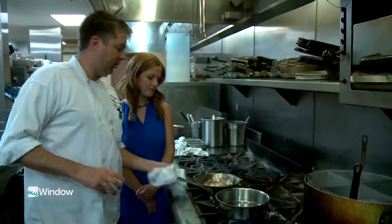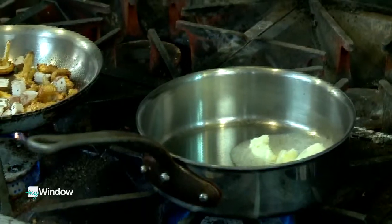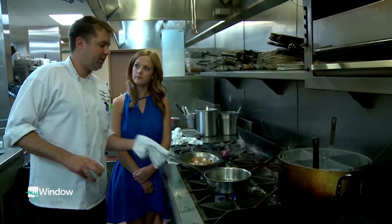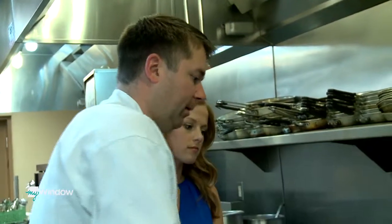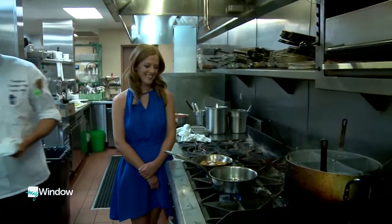Whenever I get yelled at at work or at home, I just cook, and it makes me happy. Is this a pretty simple dish for you compared to some others at Pronghorn? Yeah, pretty simple, pretty straightforward. It features what we do well here, and it delivers. Anytime it's simple and it delivers, it's kind of something that you want to go with.